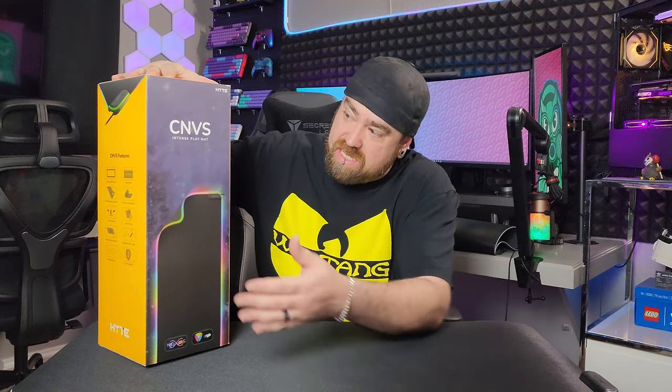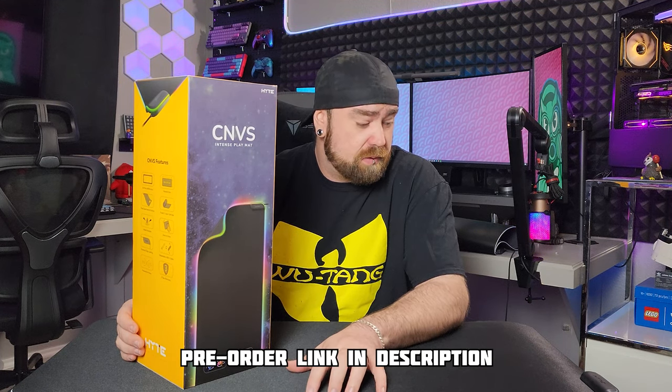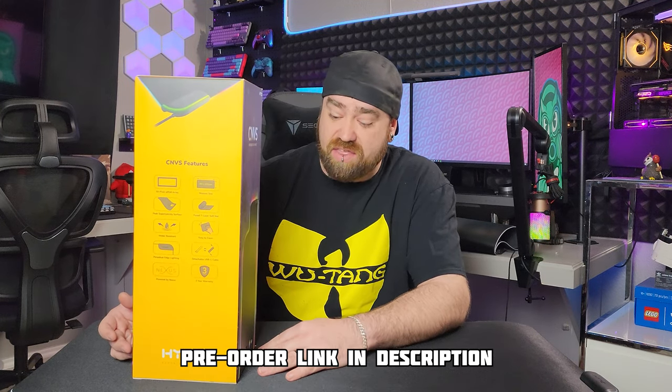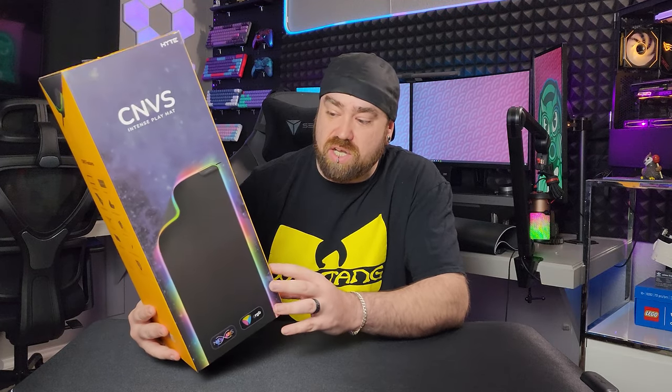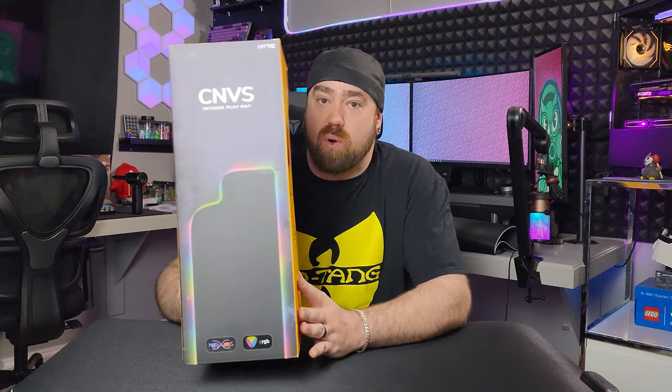What's going on - we got something pretty cool today. This is the Hyte CNVS intense play mat. You might be thinking, great, another RGB desk mat, just what everybody needs - but stay tuned because this one's a little bit different. This is the first entry into a new series of products coming out by Hyte. This mat actually comes out April 27th, so we're some of the first people to get our hands on it. It runs off their Nexus software, similar to Corsair iCUE and all their software that monitors system specs and runs RGB lighting. Hyte is calling this qRGB.